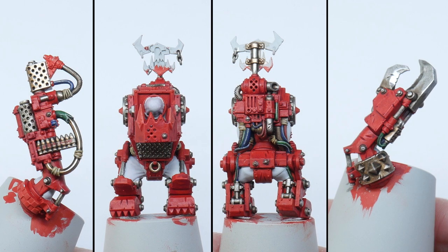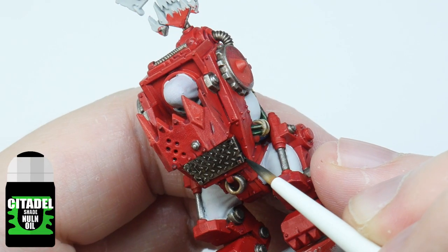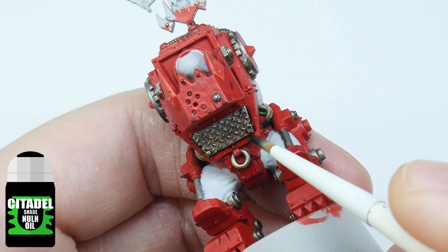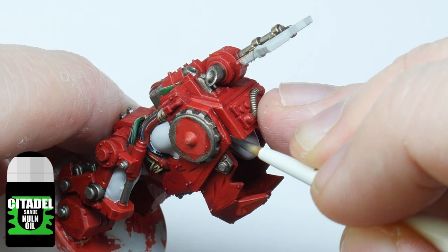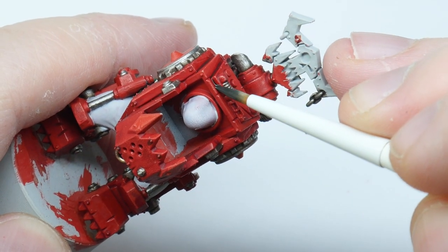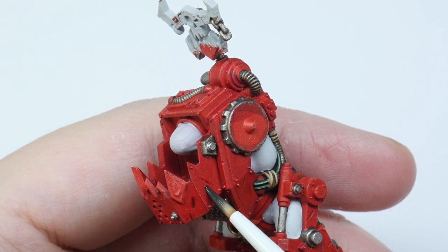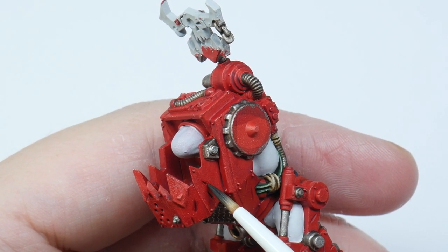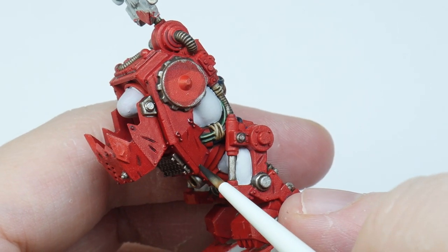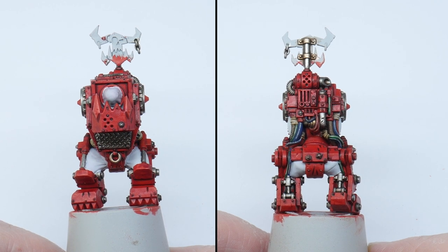With the details finished, I can now finish the red armour. The red armour is going to need some more definition, so I'm going to do a recessed shade using Norn Oil. A recessed shade is done by putting the wash directly into the areas you want shaded, rather than using the wash all over the miniature. Go around the armour picking out all the joins, scratches and rivets — for more control I'm using the STC Glaze brush, which is great for this technique. You can see the shade has helped separate the detail, making it easier to see.